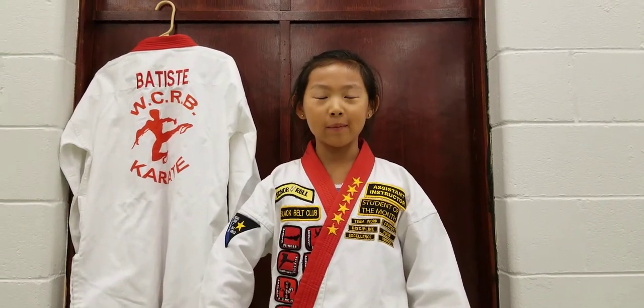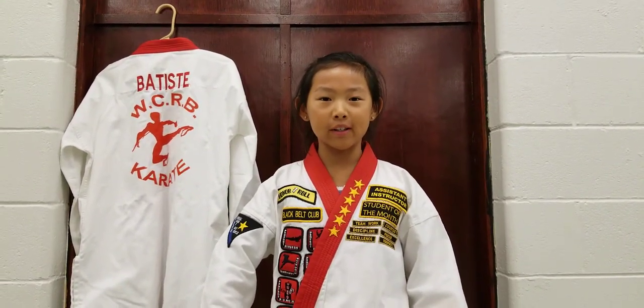Hi, my name is Andrea. I'm a first degree black belt, and I'm going to teach you how to tie your belt.